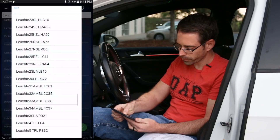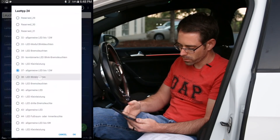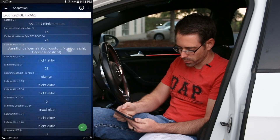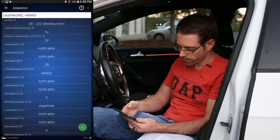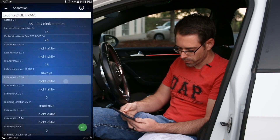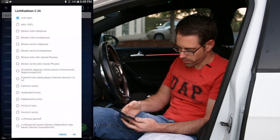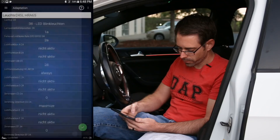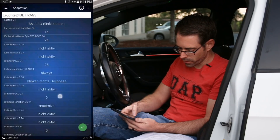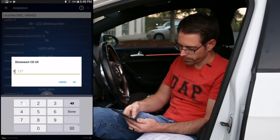Now we go to channel 24 — this is our right turn signal that we're going to be working on. We change the value from 37 to 38, and hit OK. Then we're changing A24 to not active. C24 — that's our right turn signal. And then CD24 is again 127 for our brightness. And we're all set there.